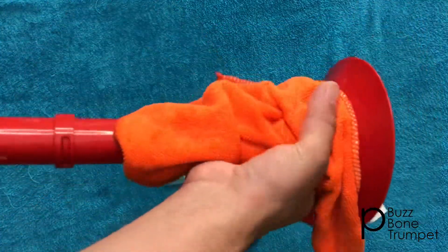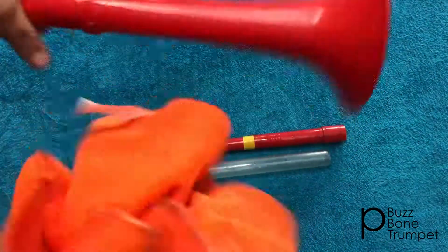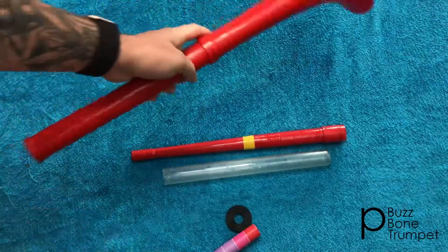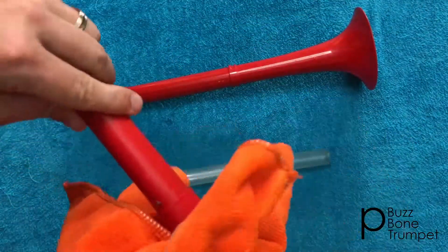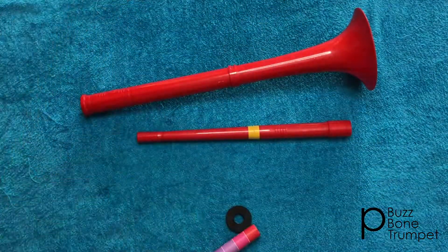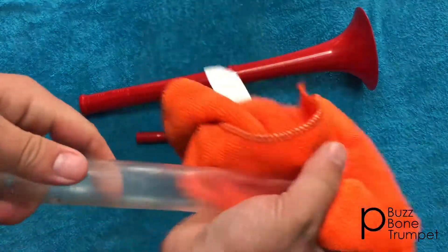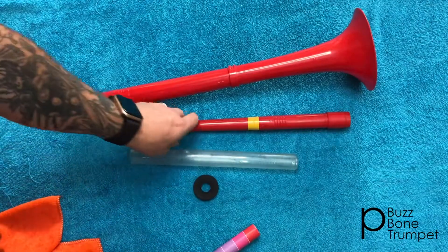Dry down your p-buzz with a microfibre cloth. Now you can reassemble.